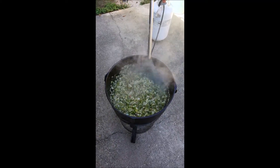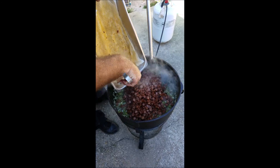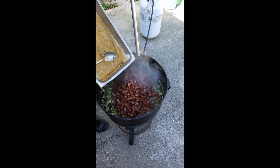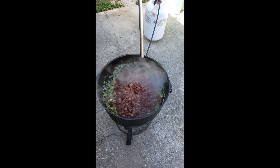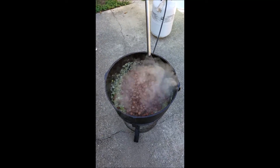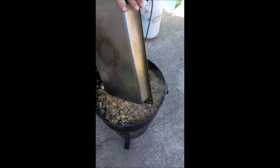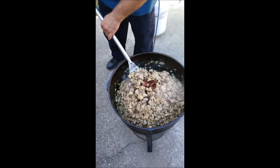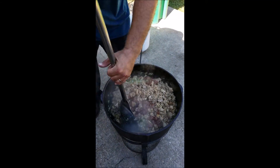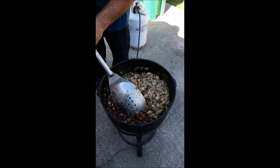Alright, now that's all cooked down, we're going to add our cooked sausage back and our cooked chicken back. That pot is 10 gallons for reference — ain't nobody gonna go hungry when they eat.